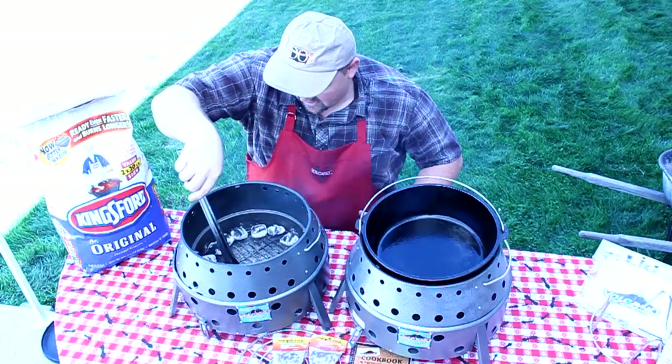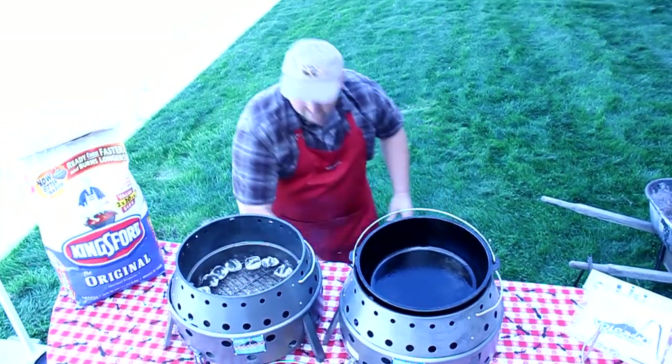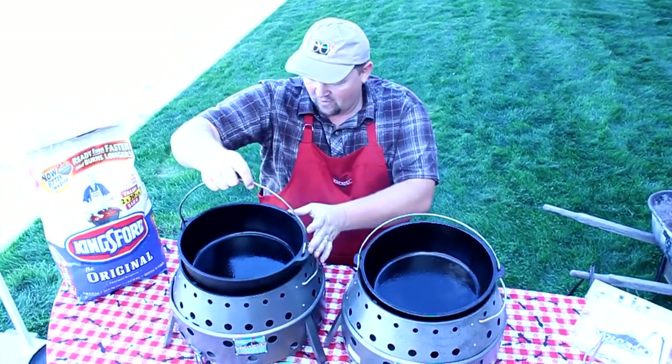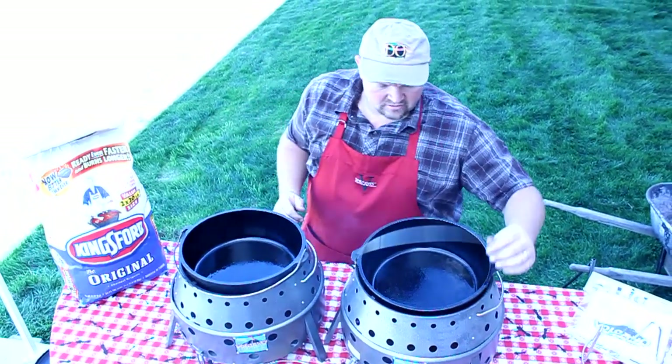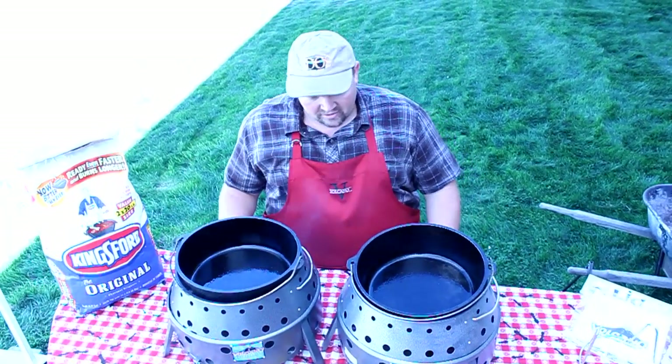And that's pretty good there. I'll get rid of my tongs and put my Dutch oven on this one and let it warm up a little bit. I'm going to be doing a pork loin and some chicken legs and thighs — one on each grill.